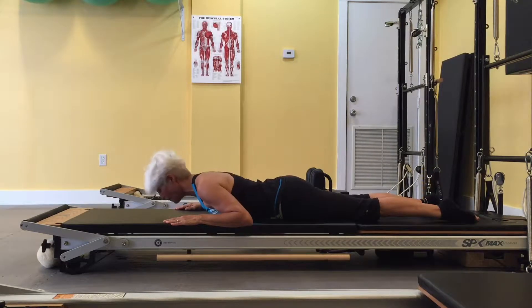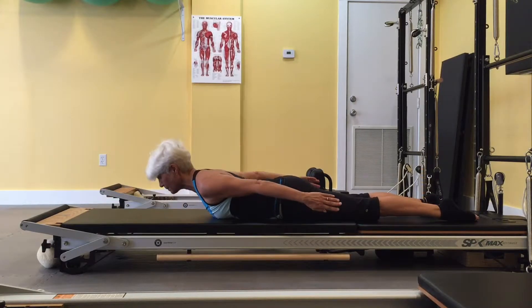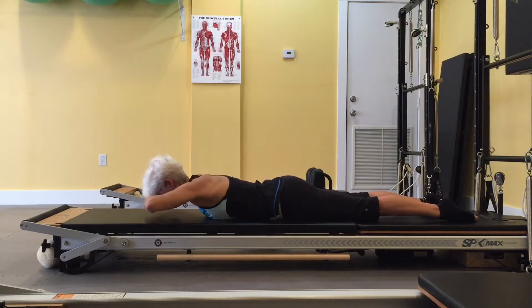The mid-upper spinal muscles contract to lift the head and shoulders, and they lengthen to release them to the mat. Changing the arm position changes the resistance, and increasing the resistance makes the muscles work harder.